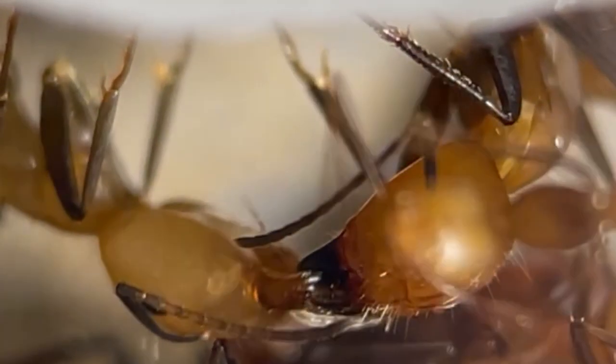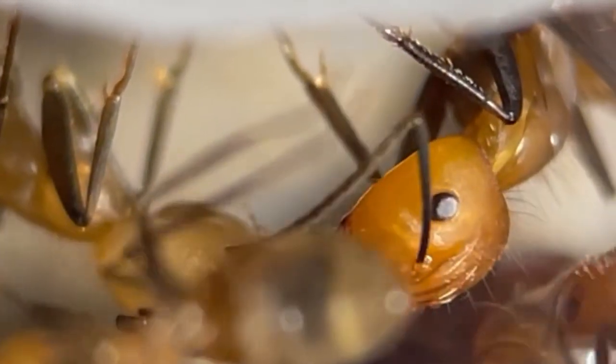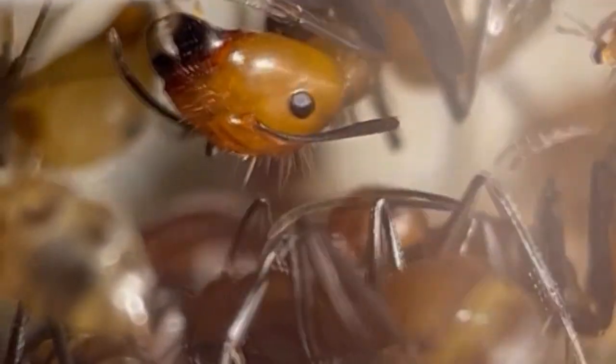The best part about these ants is that they don't hibernate, making them an excellent choice for beginners looking for low-maintenance pets. They thrive on honey, fruits, and various insects like locusts, crickets and mealworms.